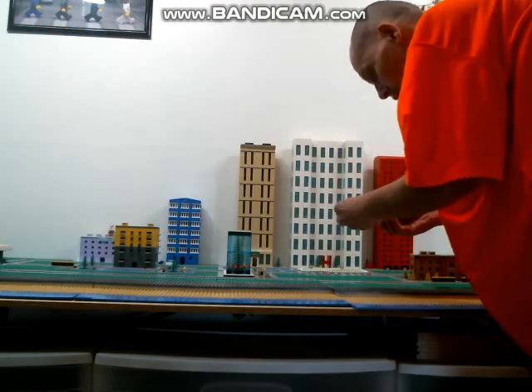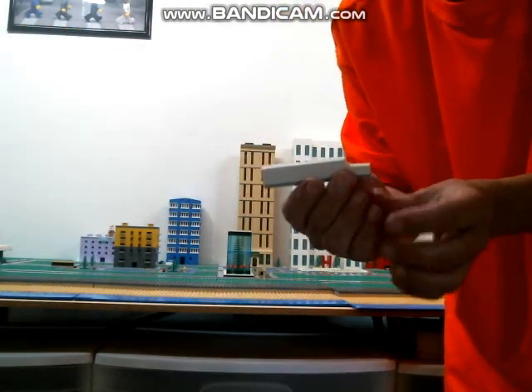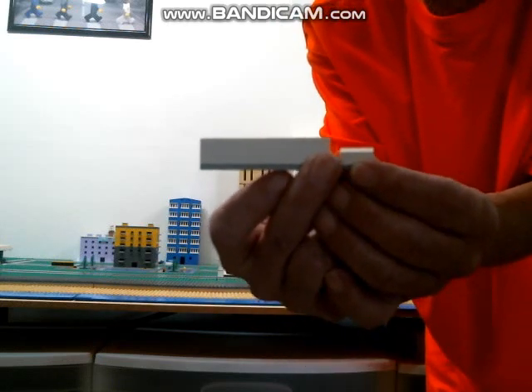I did these little builds to kind of represent semis, which are just like three pieces apiece.